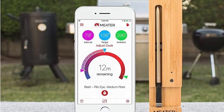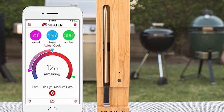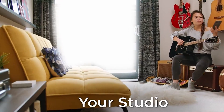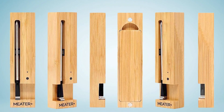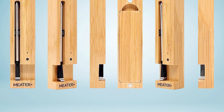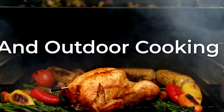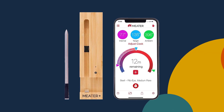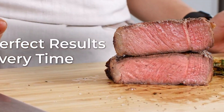Another benefit of the Mueller Multi-Blade Adjustable Mandoline Vegetable Slicer is its safety features. The slicer features a food safety guard that protects your hands from the sharp blades, and its non-slip base ensures that the slicer stays in place while you're using it. These safety features make it an excellent choice for home cooks of all skill levels. In conclusion, its adjustable blades, sturdy construction, and safety features make it a reliable and versatile mandoline slicer.